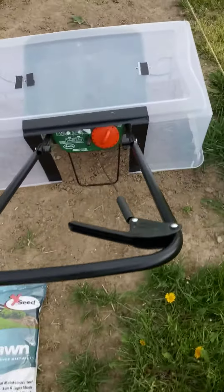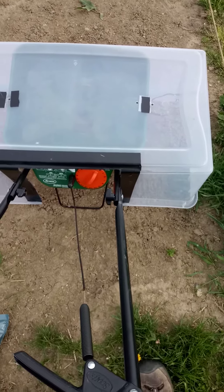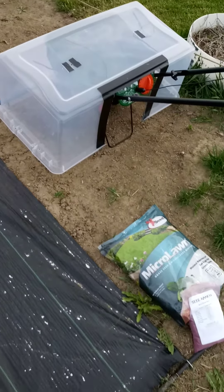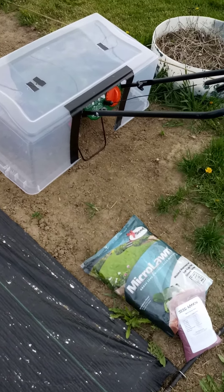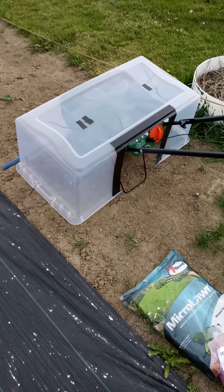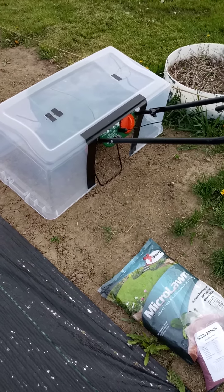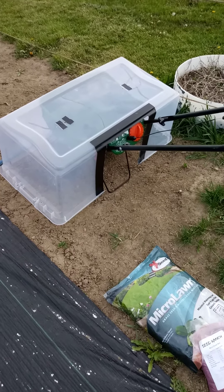What I've got going on here with this little contraption is I've modified a broadcast spreader to act more like a drop seeder or drop spreader. This is going to give me a nice 36-inch width right down the row, nice and straight, so we don't waste seed. It also keeps the broadcast down so I can run a lower setting and have finer control over how much seed gets dispersed.